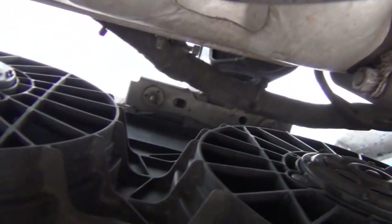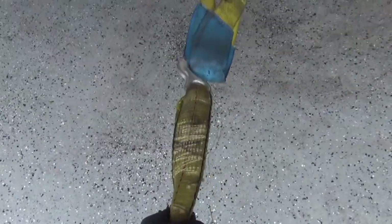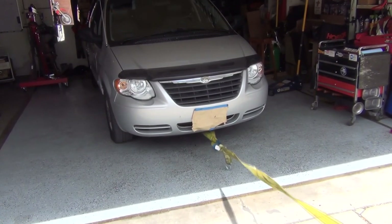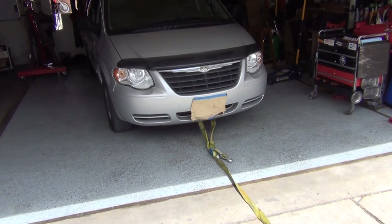You can take a tow strap and hook it into that — you don't want to puncture with the hook, you want to make sure you get it all the way around. If you want to make a more secure connection and you're afraid of it coming undone, you can bring the tow strap around and just tie it in. All you Eagle Scouts can go nuts on whatever kind of knot you like to use. Just hook on and give her a tug. Click like, subscribe, leave a comment — thanks!